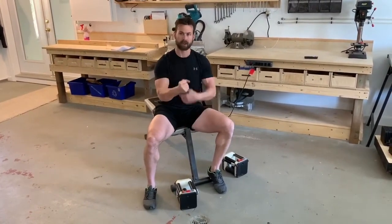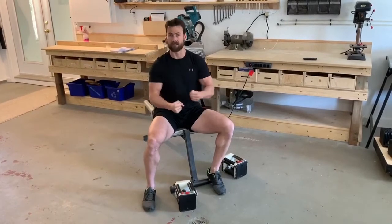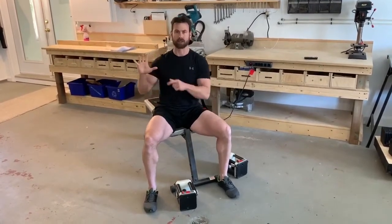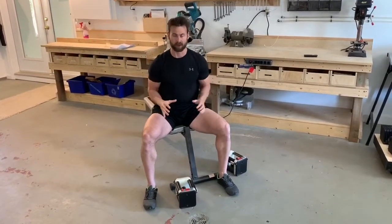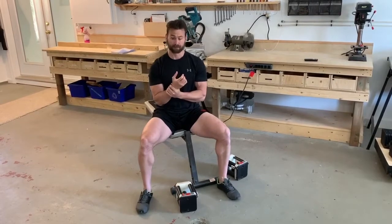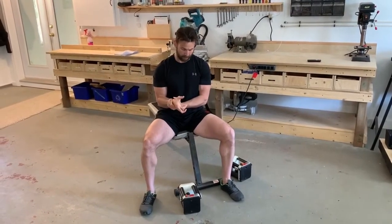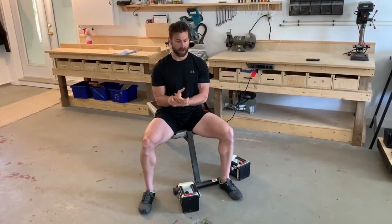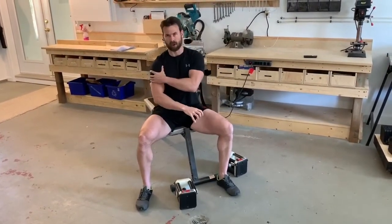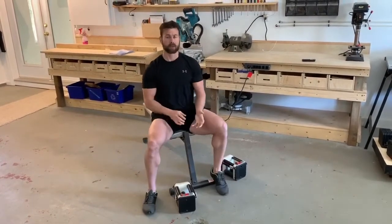By gripping hard, you're making the rotator cuff fire and you'll feel a lot stronger. Don't be one of those people pressing with open hands on the dumbbells — get in the habit of squeezing hard. For body weight pressing or handstands, spread your fingers wide and grip into the floor to get the shoulder nice and stable.